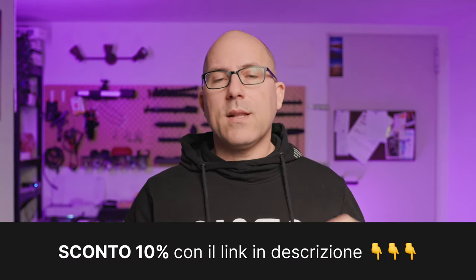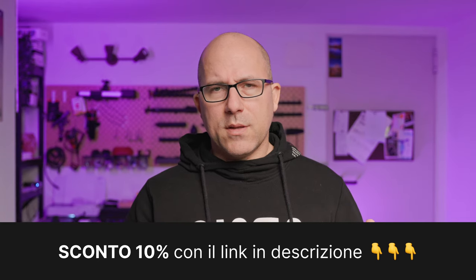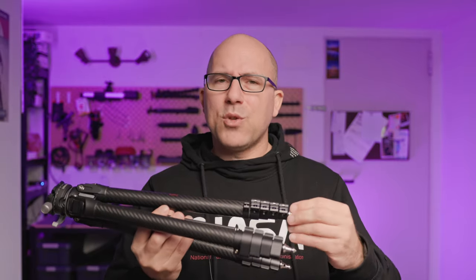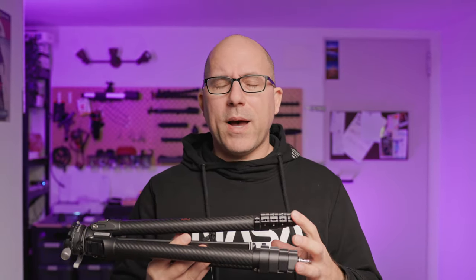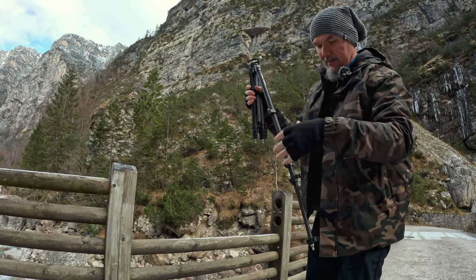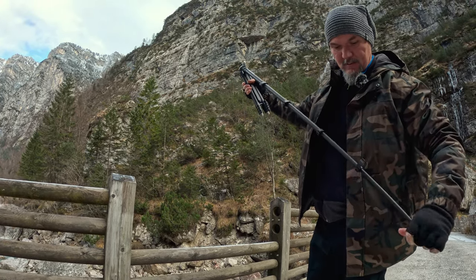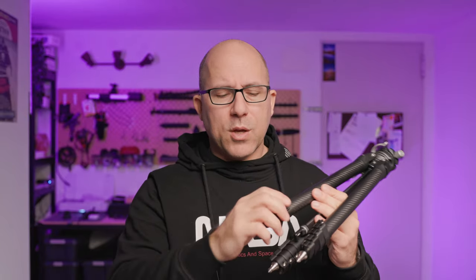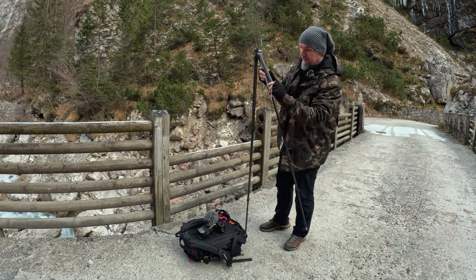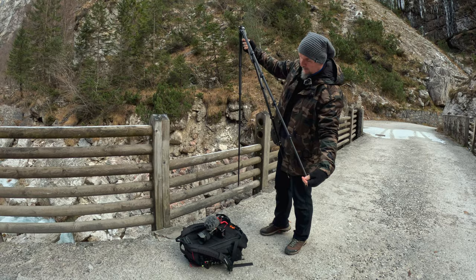Here I am in the studio with the tripod, because I want to talk through a couple of features worth keeping in mind before you decide to get one. The first concerns something not specific to this model but common to all compact tripods with many segments: every time you need to extend the legs or fold them up to put it in the backpack, there's always a significant loss of time. You can grab one leg and open all the locks in one go, but you have to do it on three legs — it's a bit of a hassle, as you can see in the video.